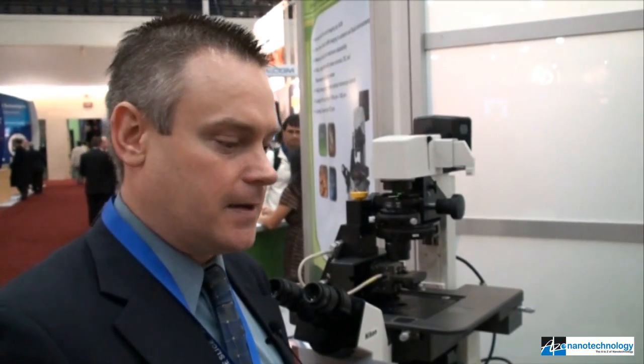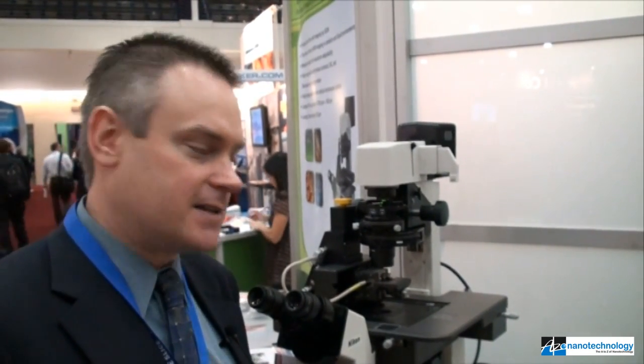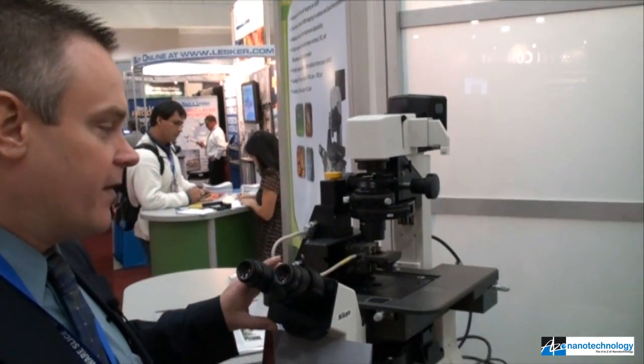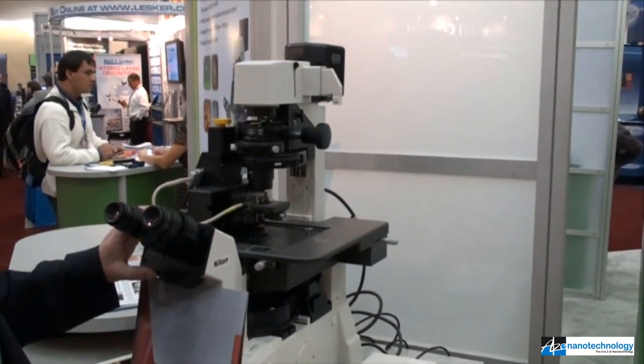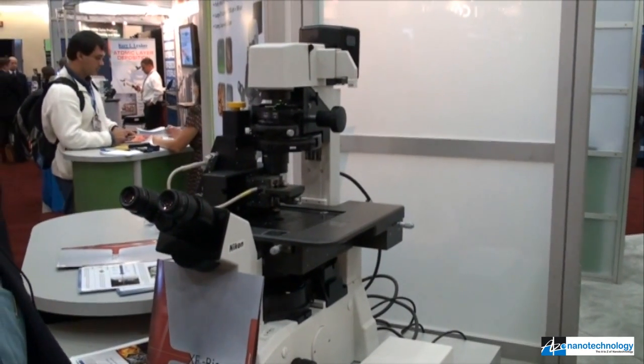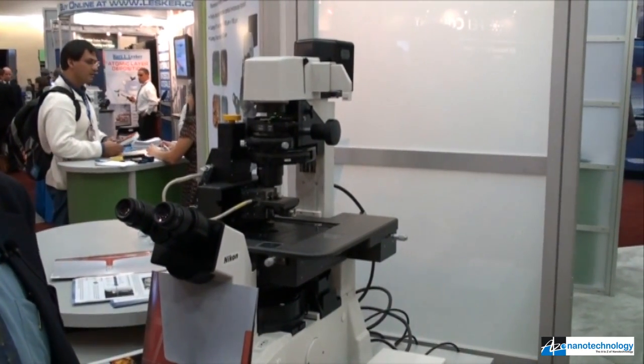It's a very non-destructive technique for scanning a live biological system in fluid, and gives the ability to look at real-time fluctuations of these living systems. The big benefit of the XE-Bio system is this new scanning ion conductance microscopy, which is combined with fully functional AFM capabilities, as well as a stage that is configurable with most all of the commercial inverted optical microscopes that people would already have in their labs. Thanks very much for telling us about the Park Systems XE-Bio.